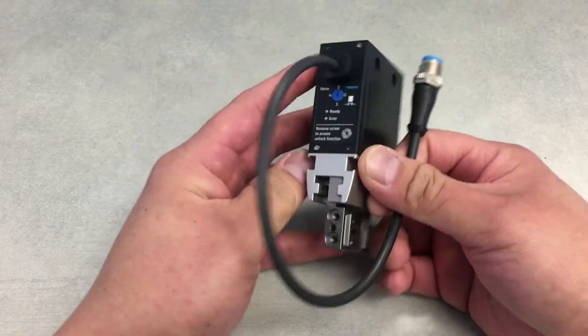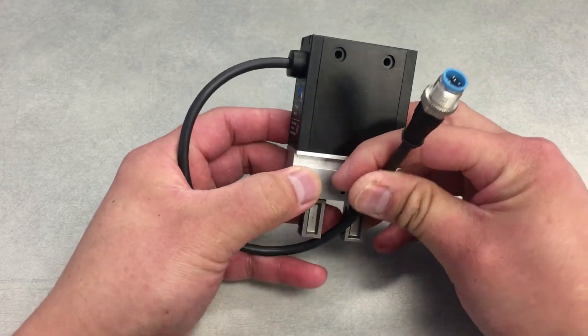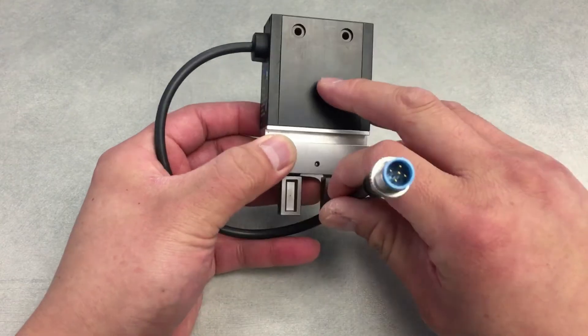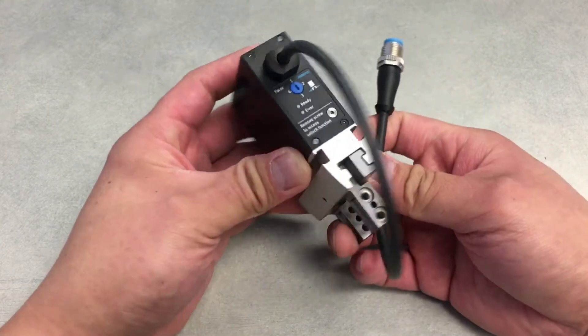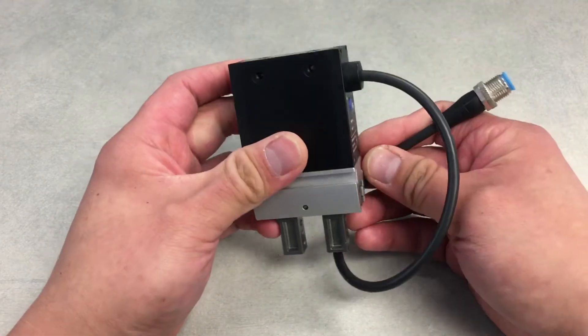Strokes are 10 to 16 millimeters per gripper jaw, and it utilizes a simple open and close digital signal from your PLC to operate the unit, on top of the 24-volt supply that you need to provide power for.